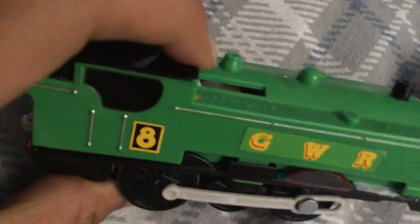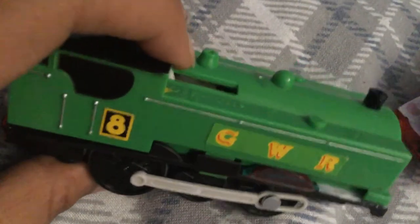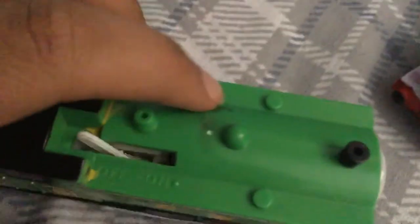If you want an example, take a look at Percy — he had a terrible history of me trying to make his running boards properly accurate. Hopefully you can learn not to make the mistakes that I did when trying to make Duck as accurate as possible.